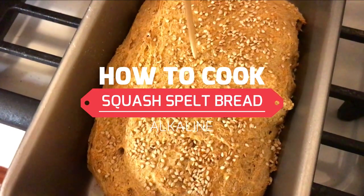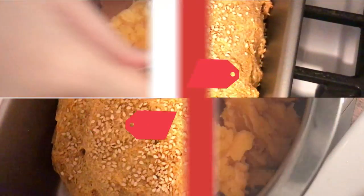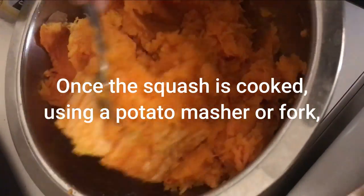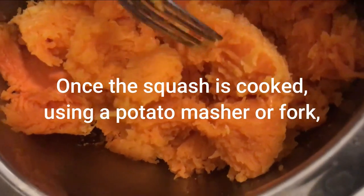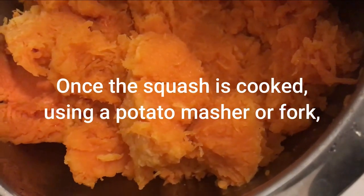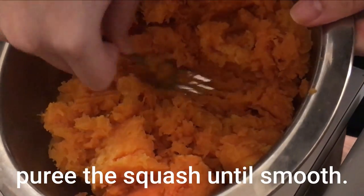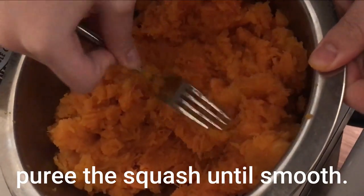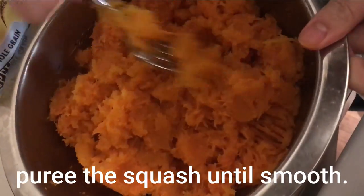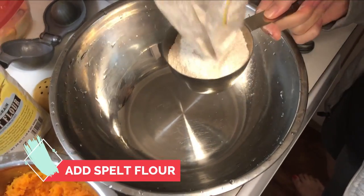Hello, this is Douglas Dennis, the Alkaline Chef, this is Alkaline TV, and today we're talking about how to cook spelt bread — and this is not just any spelt bread, this is squash spelt bread. Have you been able to find your own spelt bread or just bread without any wheat? It's hard to find and it can be really expensive if you can even find it, so making it at home is not difficult.